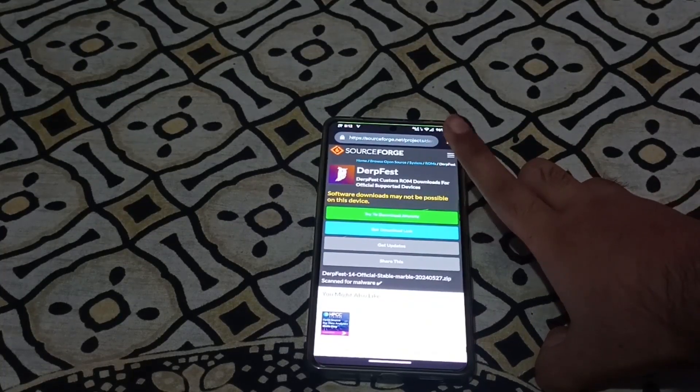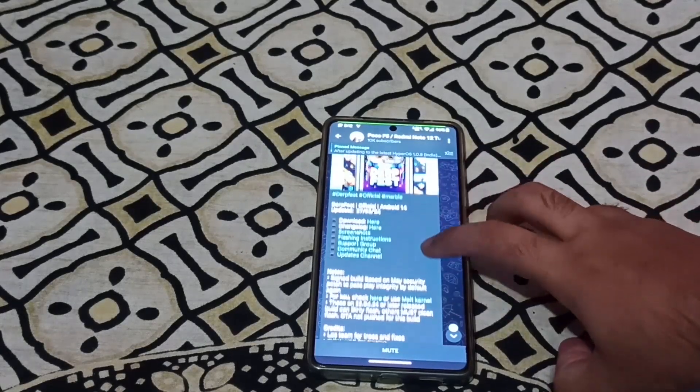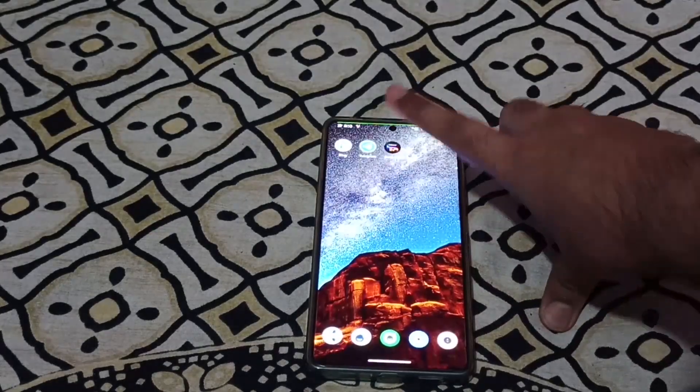Then download anyway. I am not going to download it because I already have the ROM package — I have the first one. So in the download process, I have told you. Let's move on to the flashing process.